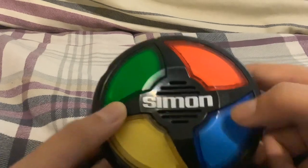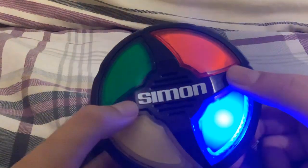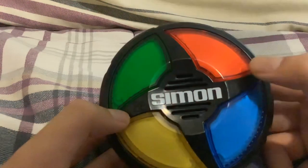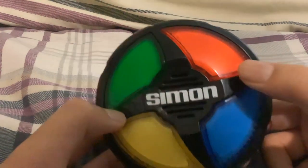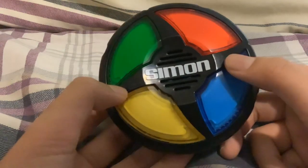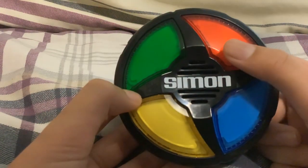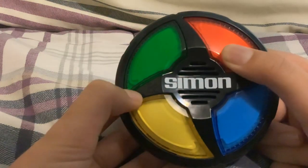Press any button to turn on. Once you hold the red button, you will see your score. Press the red button, hold it, and wait for two seconds.